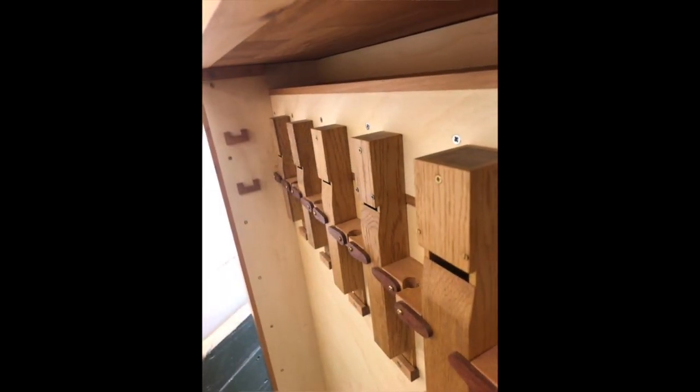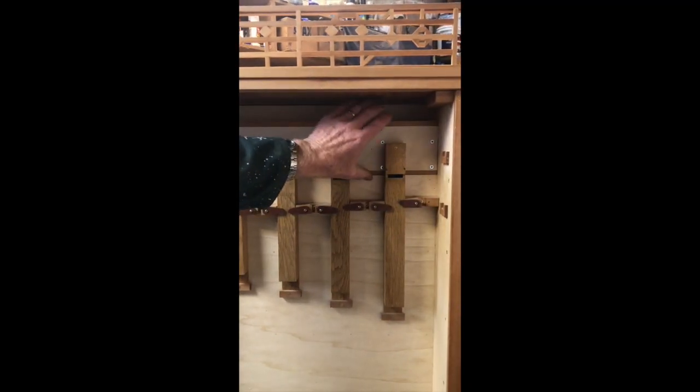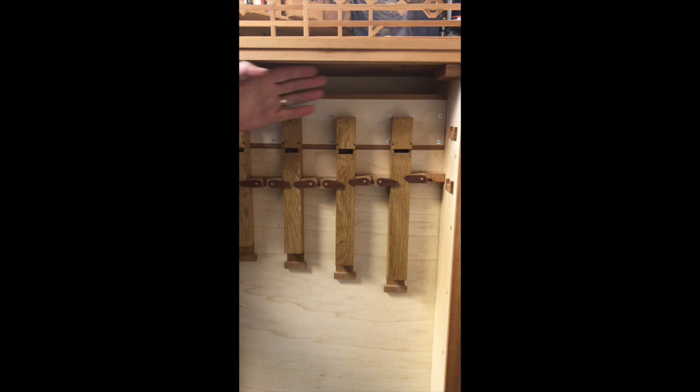These are just simple wooden organ pipes — simple square open pipes. The two banks of drawers: the bottom ones feed up, and the top ones feed directly out the back into a chamber through here, which has got ten individual chambers inside it, which feed through into these pipes here.